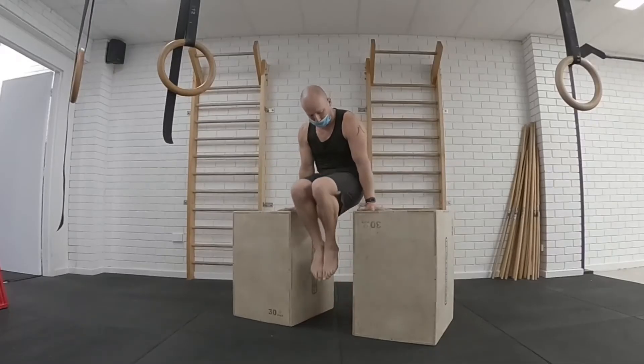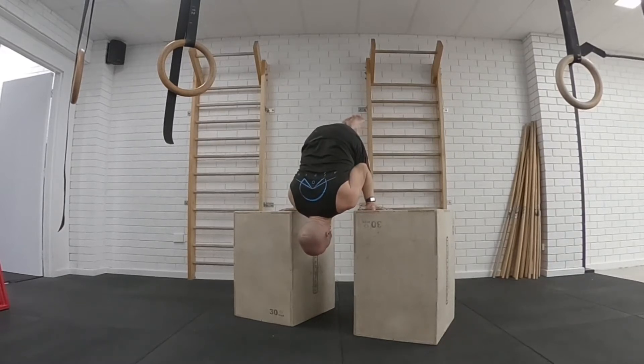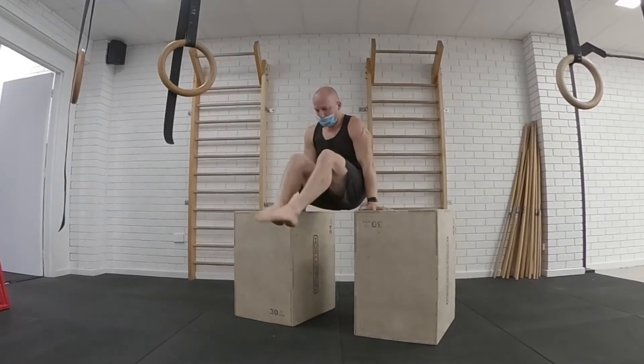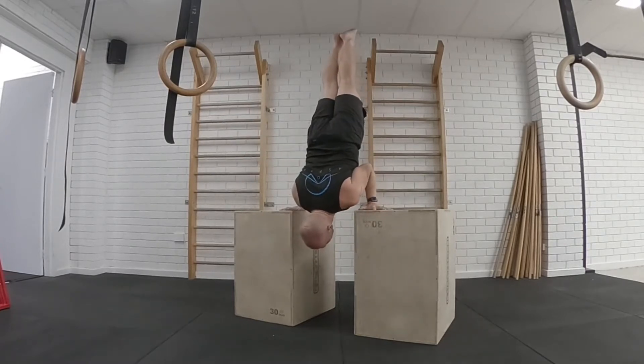Then we've got the L-sit to shoulder stand. You'll see I'm going in the tuck position on those high boxes and just going between the two. I do have slight external rotation of the hands to push the elbows into my sides. The harder version is to keep the knees higher than the hip crease, and the same in the shoulder stand — you can stay in the tuck position or open it up. So that warms up both the handstand push-up and the L-sit to shoulder stand transition.